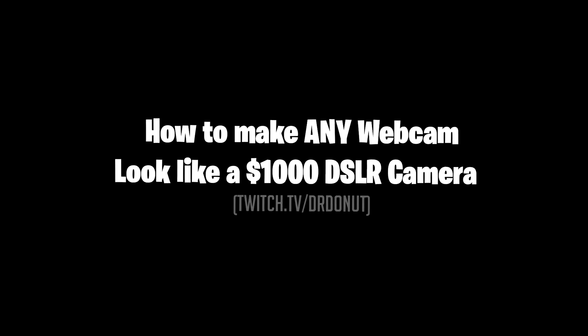This is a Logitech C920 and you might be wondering how exactly I got it to look this good. In this video I'm going to tell you exactly how I did that and how you can do that too. In order to show you guys exactly how to make a webcam look absolutely insane, I am going to reset all of my settings to default so it's easier for you guys to follow from the very start. I'm also going to turn off my lights and show the difference between my camera with and without the lights.